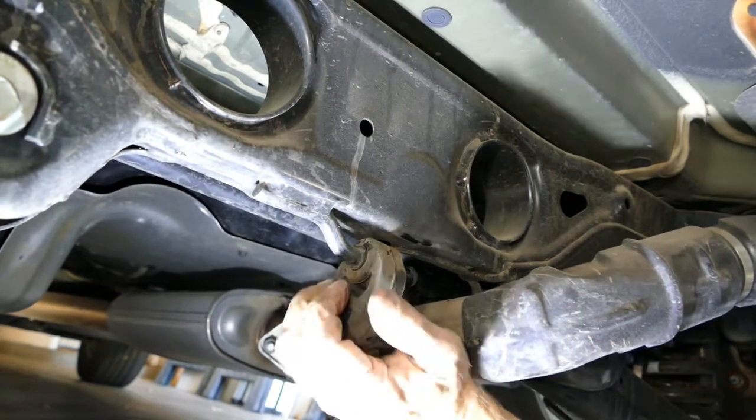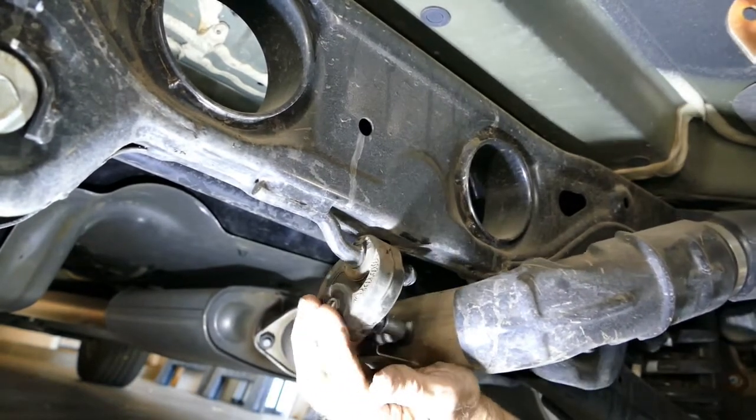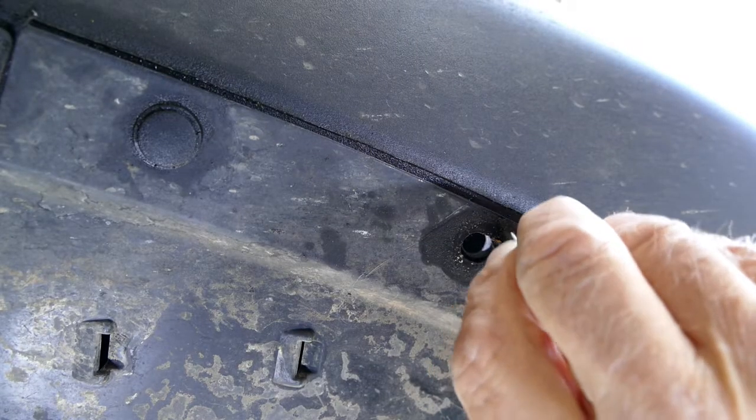Reattach the rubber rings holding the exhaust system. On my Sorento, one of the bolt heads for the hitch interfered with the plastic body panel, and I couldn't get it to go back in place. I had to notch out the plastic body panel to get it to fit. Once you've notched it out, reinstall the body panel.